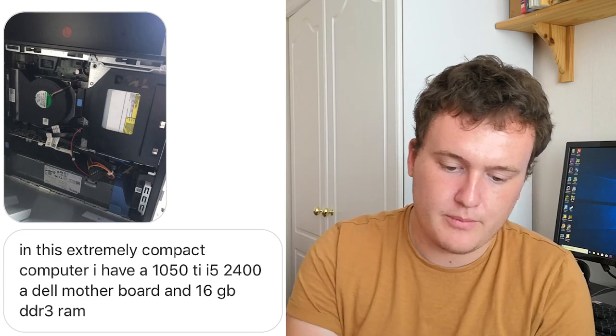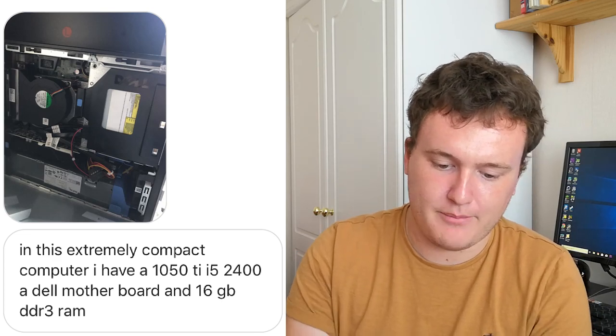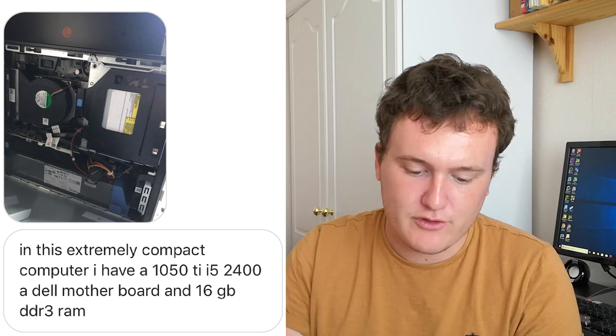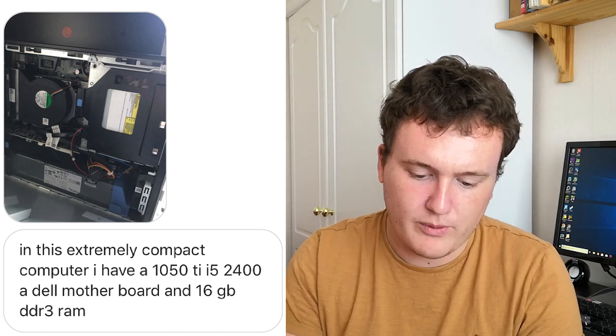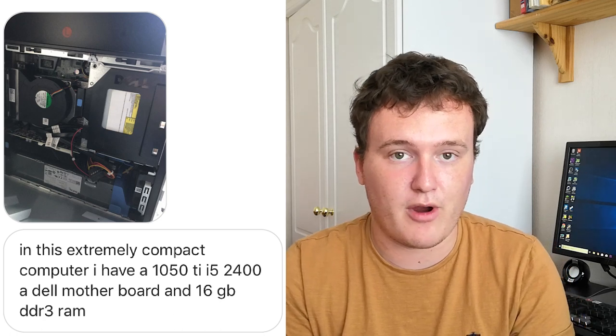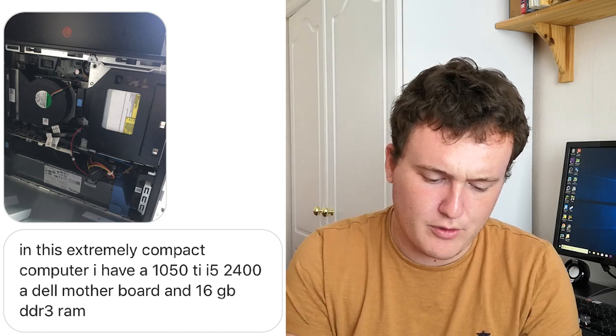Arthur Ami has sent me his setup. It's a pretty cool compact computer. Apparently he's fit a 1050 Ti and an i5-2400 in there, along with a Dell motherboard. They make some pretty nice low-profile systems and you can get them for quite a good price. I think that's a really nice little system. I'm a fan of small, compact systems like that that don't look like much from the outside, but underneath have more than enough power to handle all of your favorite titles.